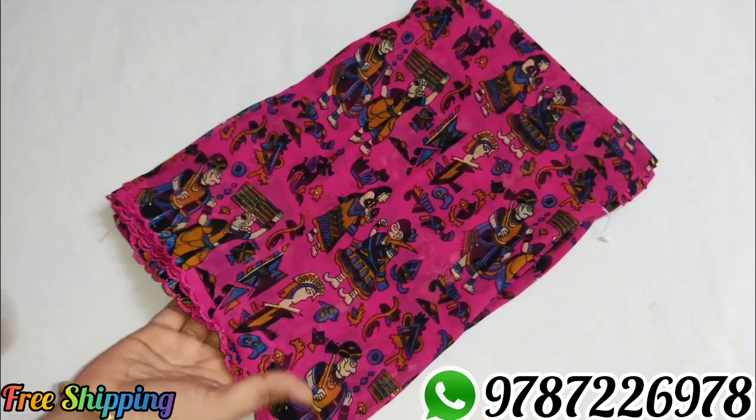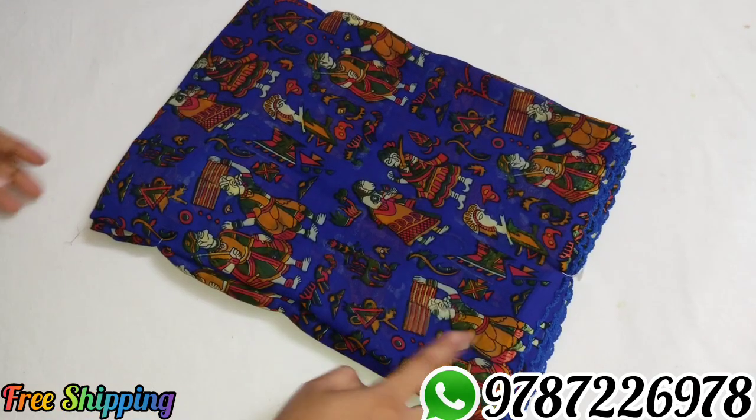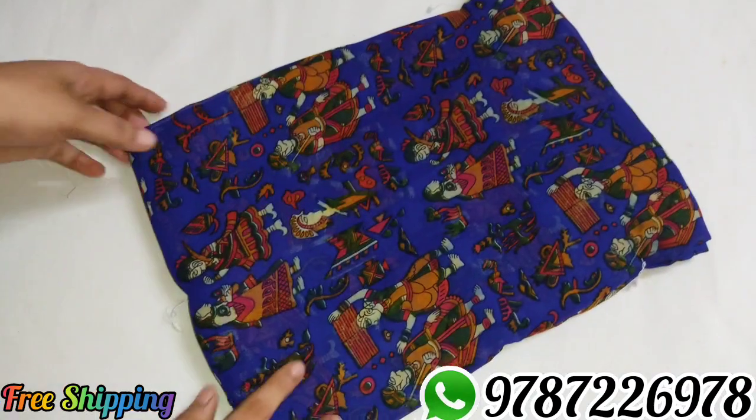Sari number 8, blue color — Pepsi blue color.